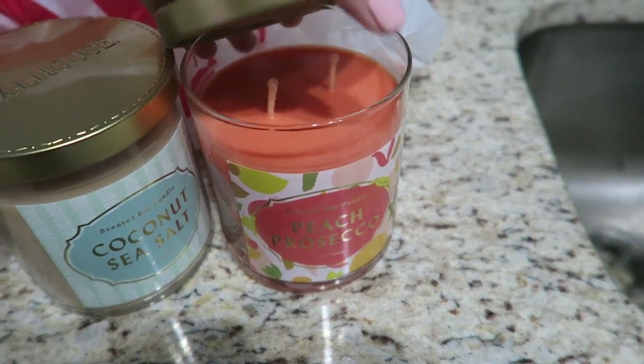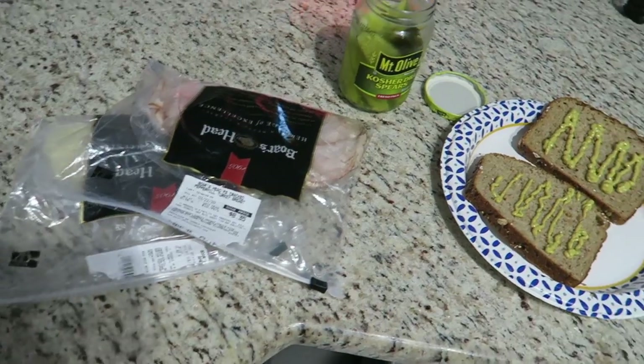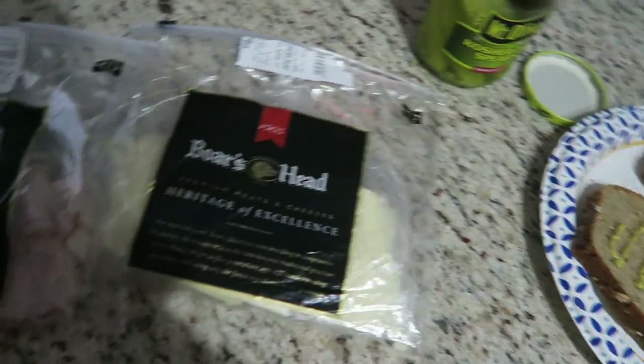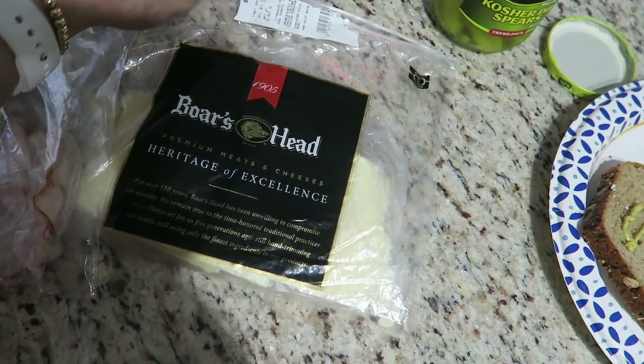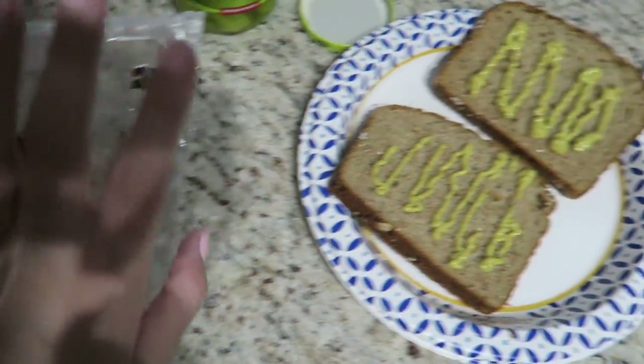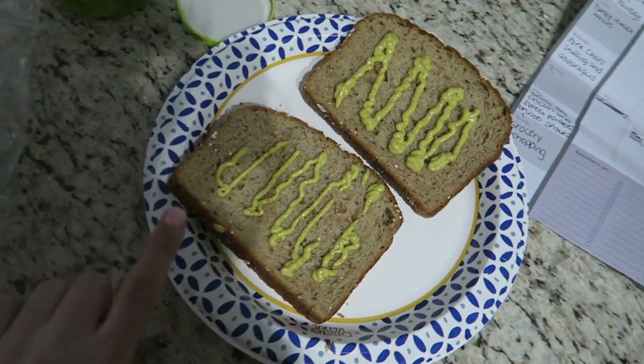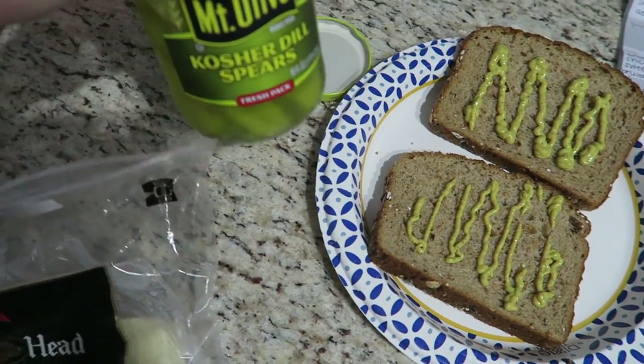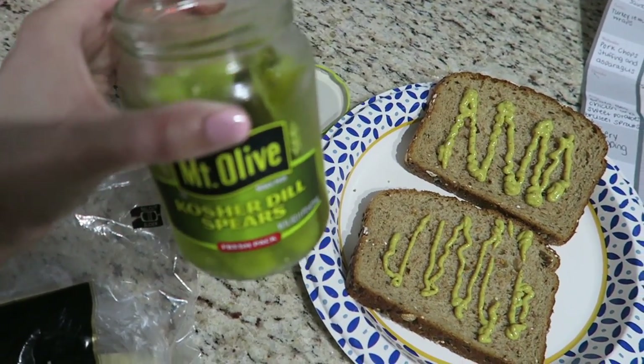I wanted to show you guys the candles I got from Target because I just burned out our last one last night. I got coconut sea salt — this smells so good — and these candles are only $10 and they burn for a while. The other one is peach prosecco, which smells so good, so I'm going to put that one in the kitchen. We're making lunch now — I'm watching The Office and just making a Boar's Head sandwich: cracked pepper turkey, white American cheese, Dave's Killer Bread, spicy mustard, and dill pickles.